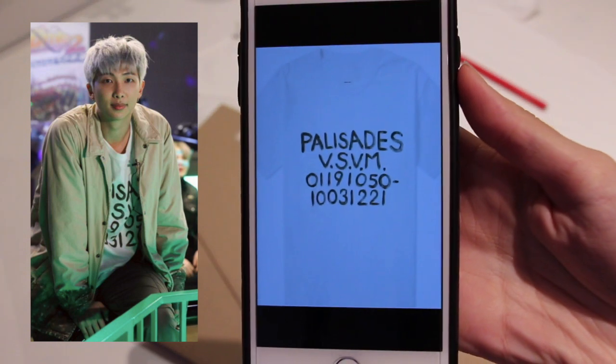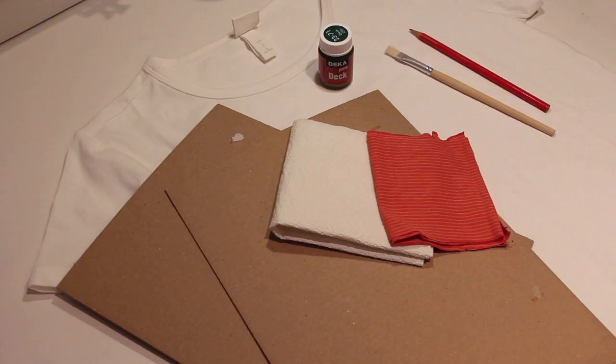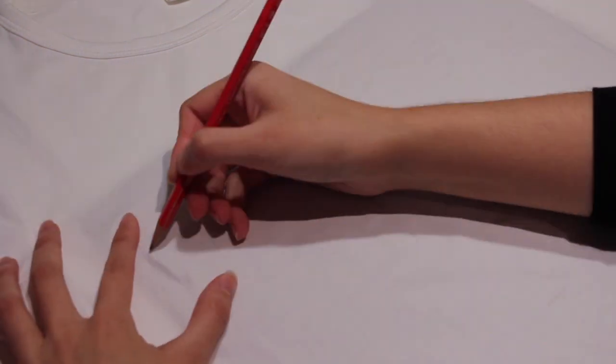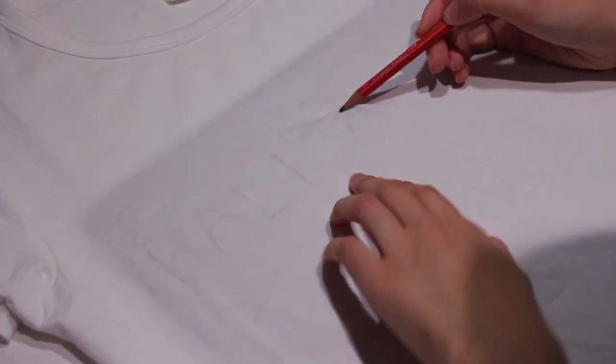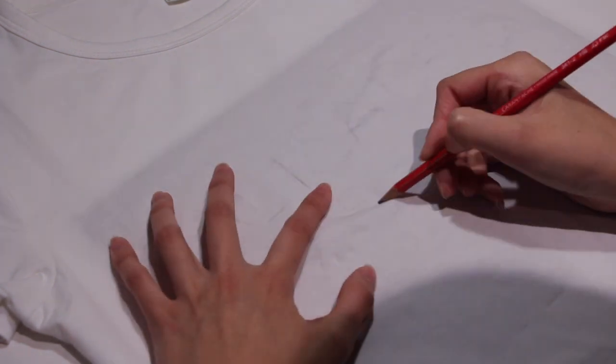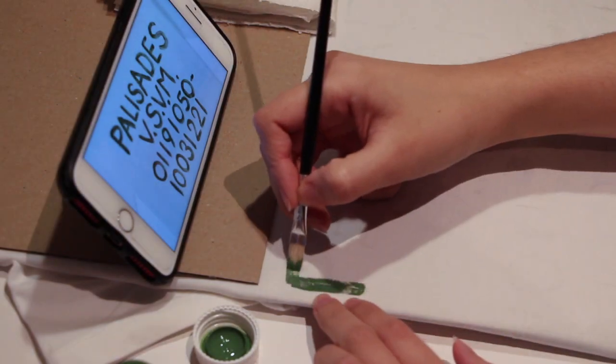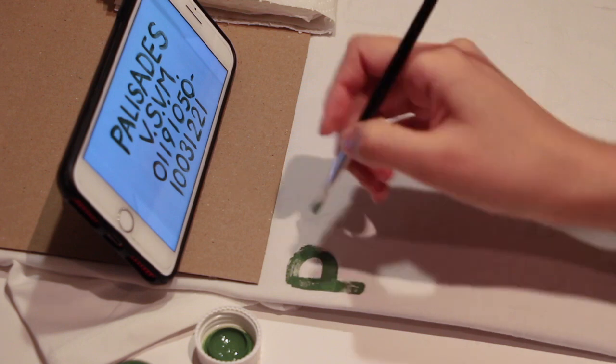For the third DIY you'll need a white shirt, olive green fabric paint, cardboard, a brush and pencil, and maybe some extra fabric or paper towel. First I recommend drawing the letters with a pen and then painting over it. I made sure to get rid of the excess paint on the brush to achieve that messy look.